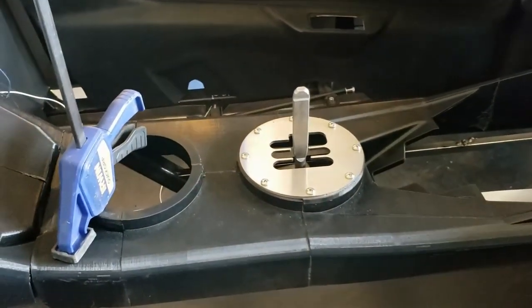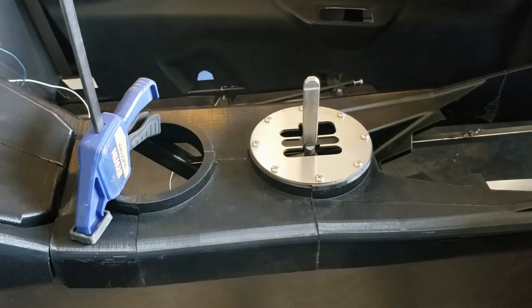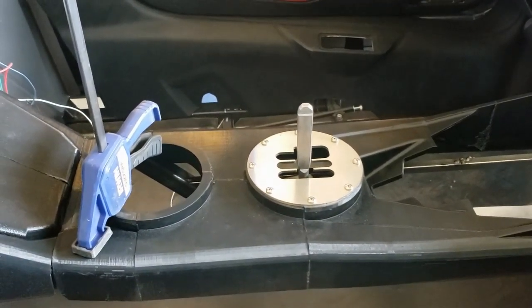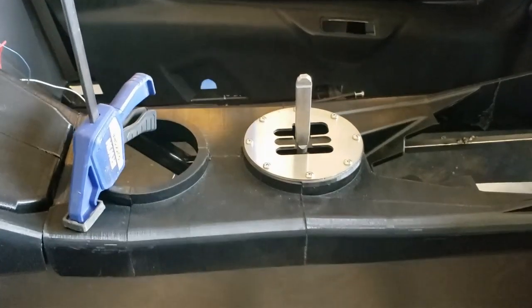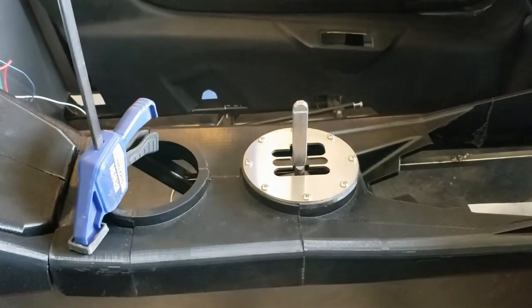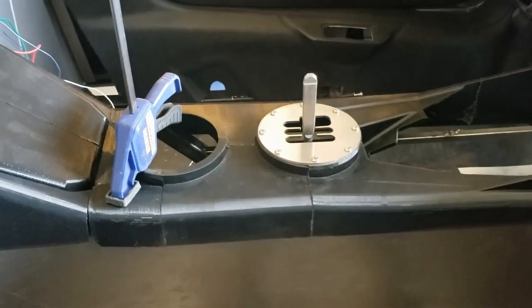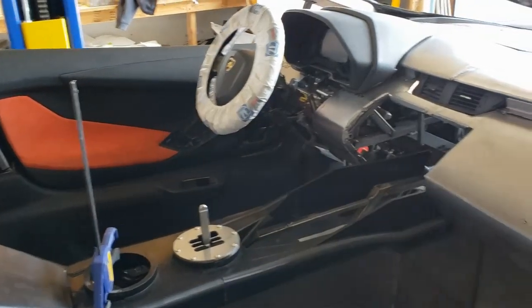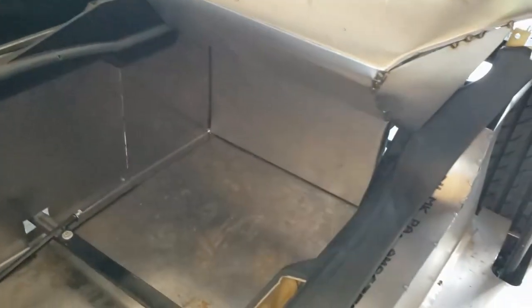I did some more fiddling with the gear shift. The actual height of it makes a huge difference for this gated shifter. I got it so that it's perfectly set and doesn't interfere with the gate when you do the shifting, so we're pretty happy with that.